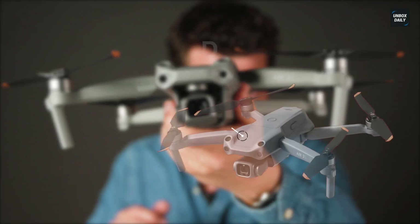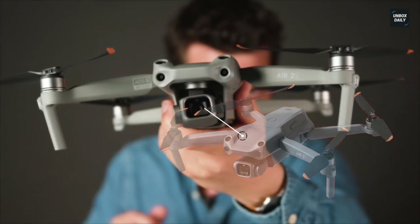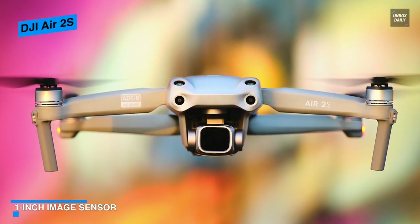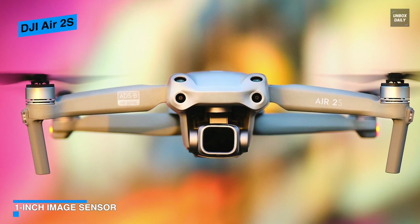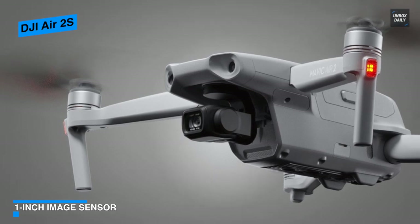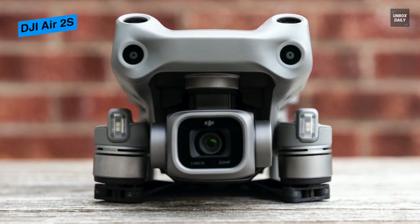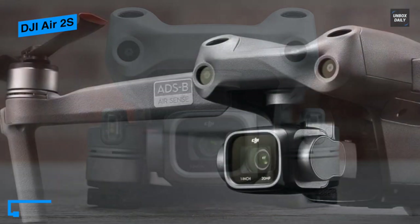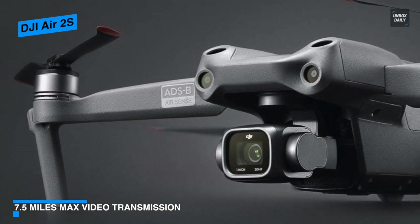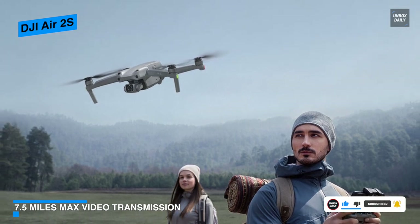Arriving just one year after its predecessor, the Mavic Air 2, the Air 2S is DJI's newest mid-range consumer drone. The new model drops the familiar Mavic branding for a shorter naming scheme, following the lead of DJI's Mini 2, but brings some significant upgrades in return. The Air 2S captures 5.4K video using the full width of the sensor with no pixel binning, resulting in more detailed video capture. The upgraded sensor appears to put the Air 2S on par with the prosumer Mavic 2 Pro — let's explore what it has to offer and whether it's a must-have for enthusiasts and professionals alike.